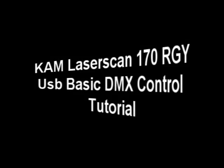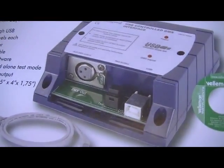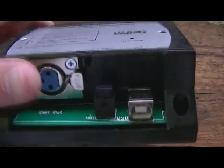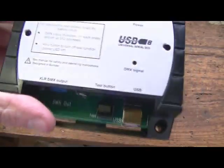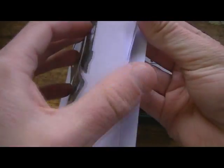Hello guys. I'd like to show you this new DMX controller that I got. I got it in Maplin Electronics. It's a USB controlled DMX interface, and it comes as a kit, and you have to build it yourself.